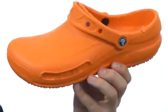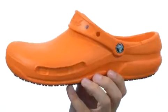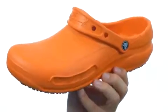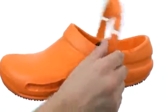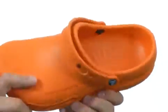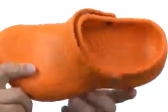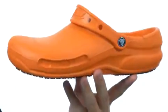The Bistro is designed specifically for the culinary lover or food service industry employee in mind. It can be sterilized and cleaned with just soap and water. You have a strap that can go around the back of your ankle or flip up to the front, so you slip it on and you are ready to work. The footbed is also made out of that Croslite material with circulation nubs to help massage your feet with every single step you take.